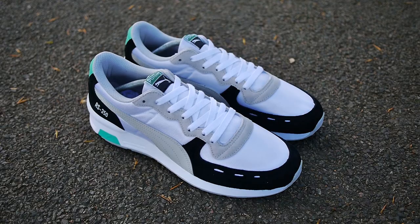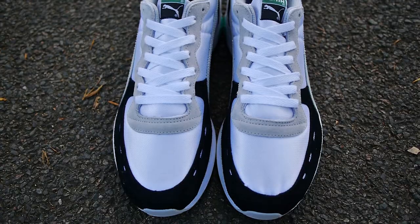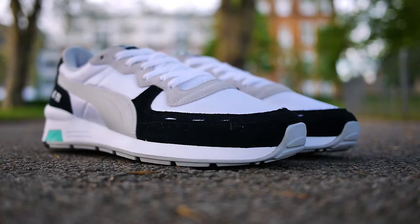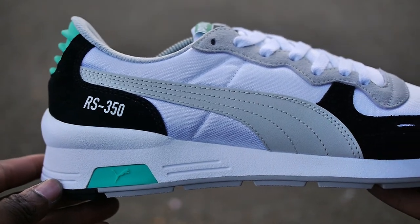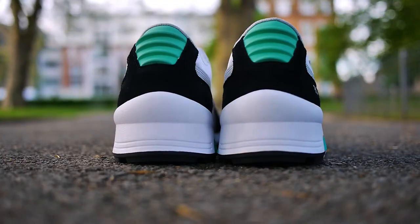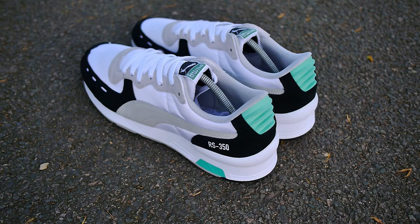This shoe is pretty interesting because the toe area takes a nod towards the original running computer trainer with the three holes at the lateral side of the toe. The mid panel has a more stripped down look similar to the RS1, and the heel is a bit more modernised like the new RS0 with the rubberised heel counter.